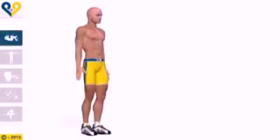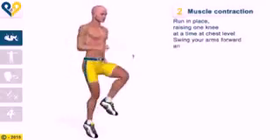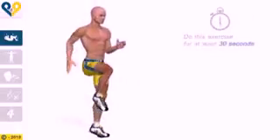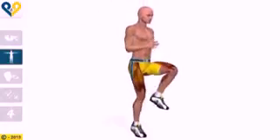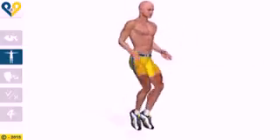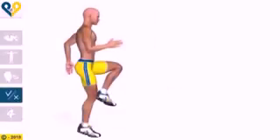High knees running in place instructions. Starting position: stand up straight with your arms at your sides. Muscle contraction: run in place raising one knee at a time at chest level. Swing your arms forward and back as quickly as you can. Do this exercise for at least 30 seconds.